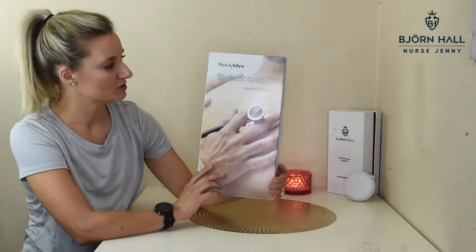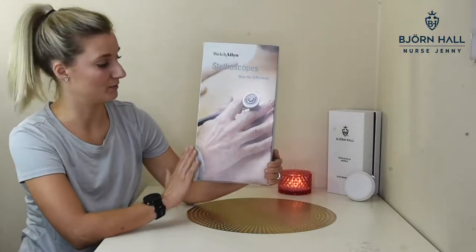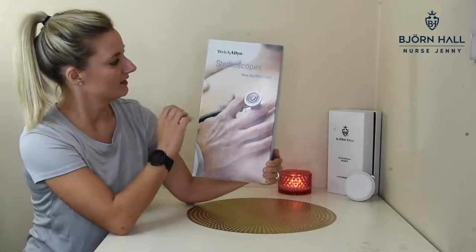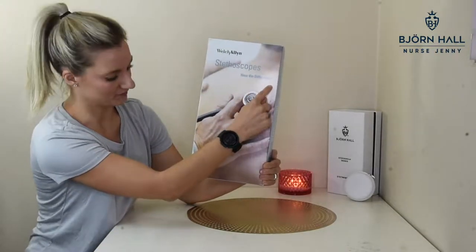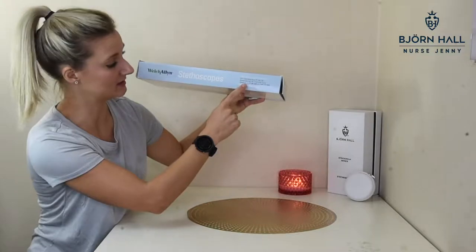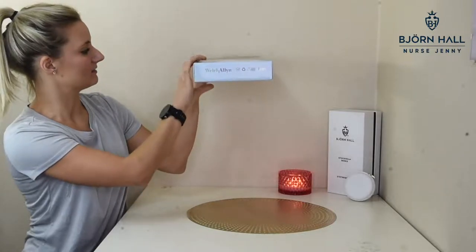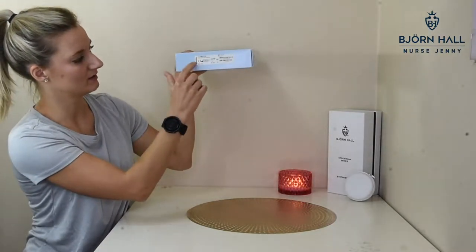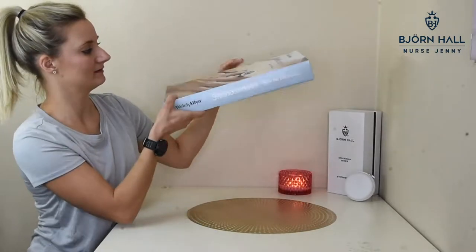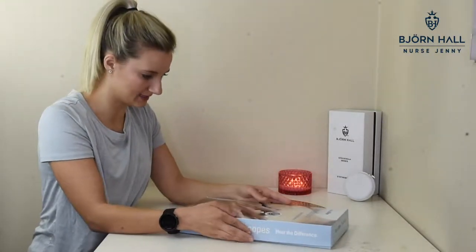Okay, here we've got the Welch-Allen box. It's got a picture of a stethoscope, which is not the stethoscope you get in the box. All the boxes look the same from Welch-Allen, and it's got the same stethoscope on the front. It says 'Welch-Allen Stethoscopes - Hear the Difference.' On the side, we've got the address of their headquarters in the United States. On another side, just the brand name Welch-Allen, and on the other side, just the barcode. And on the back, as usual, there's nothing.